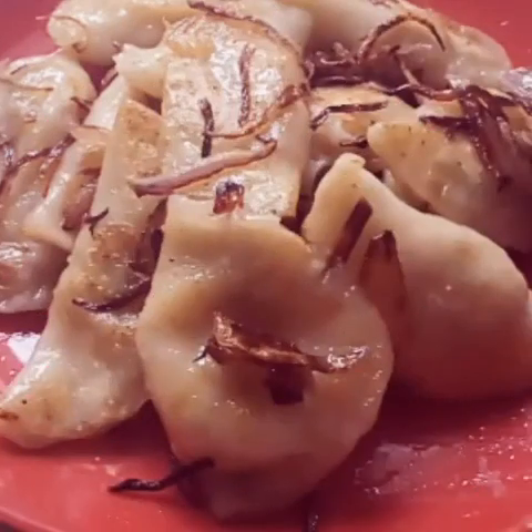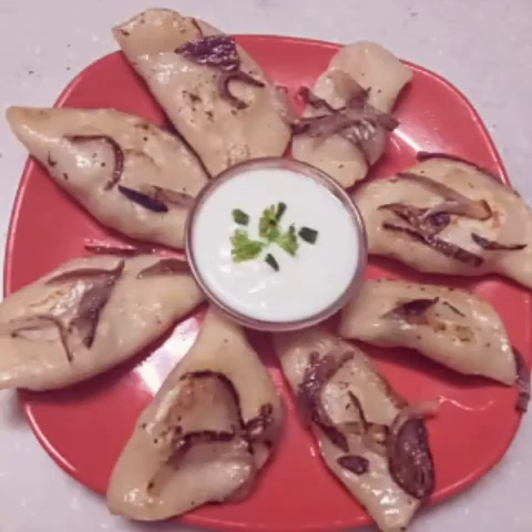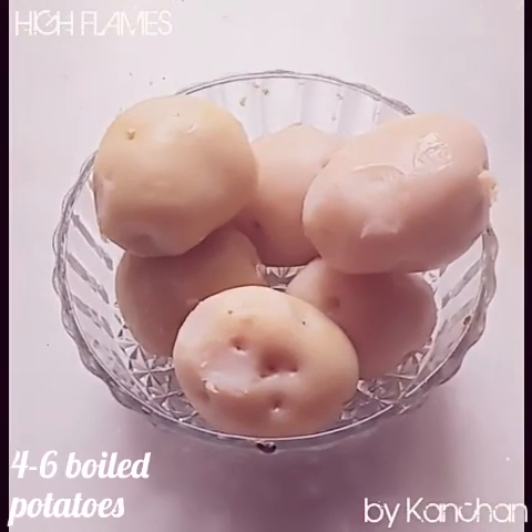Generally we use this one, but for those who are vegetarian, I have modified it. So let's start to make this European dish.